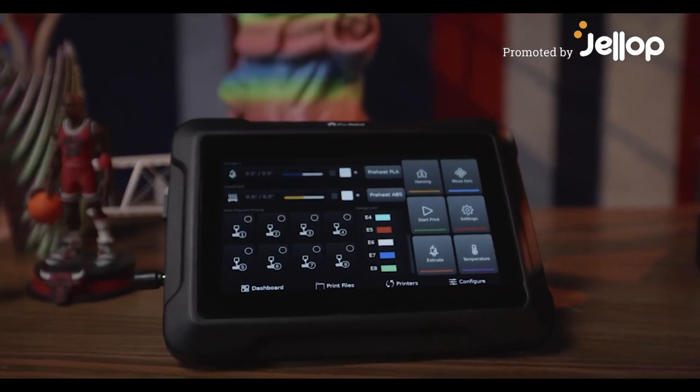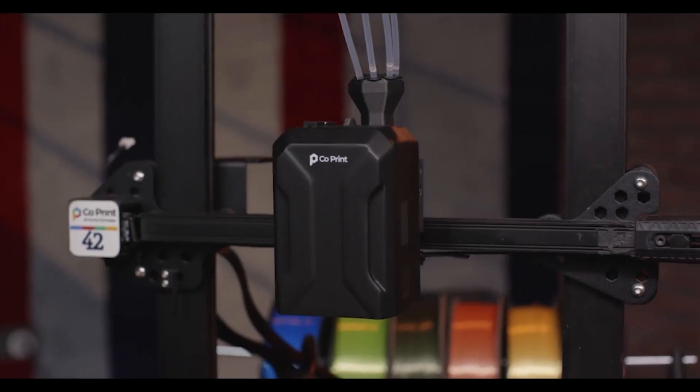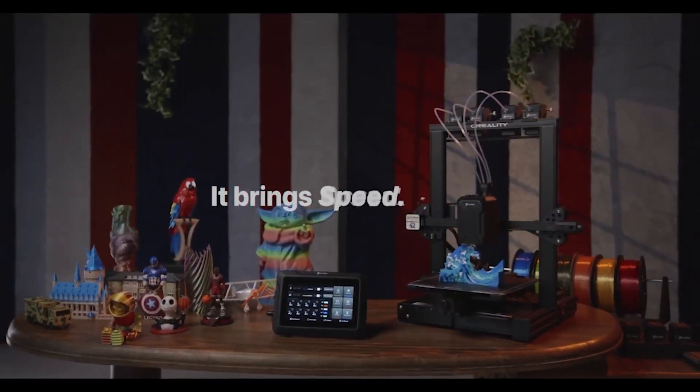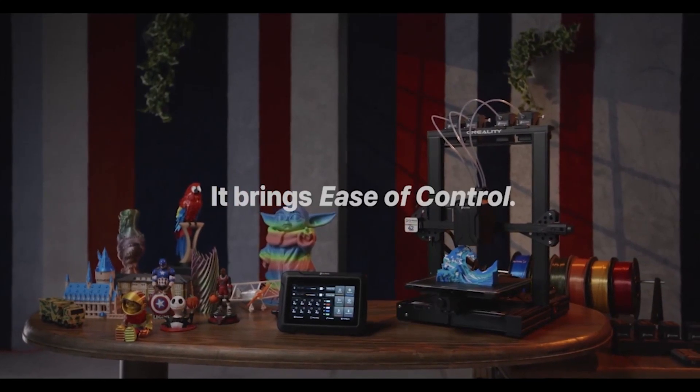Introducing ChromaSet, a complete bundle specially designed to enhance your 3D printing experience. It brings color, speed, and ease of control to your printer.